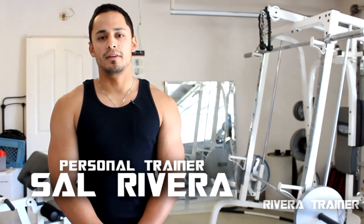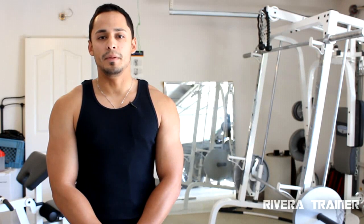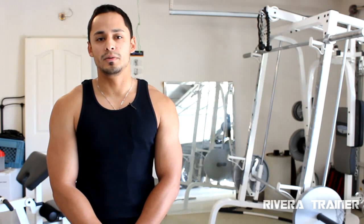What's up, guys? My name's Sal Rivera, certified personal trainer, also an ex-pro baseball player. Today I want to show you three ab exercises that will help you define, strengthen, and tone those abs. I know a lot of people think that's the most important part of the body to keep in shape, and that's what I'm here to show you today.